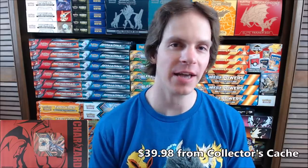This tin I did purchase from Collector's Cash as a set for $39.98. These tins are normally $24.99 in retail stores. The other tin in this set features Zama Zenta V. So I'll get this tin opened up, show everything on the inside, and then get to opening the packs.